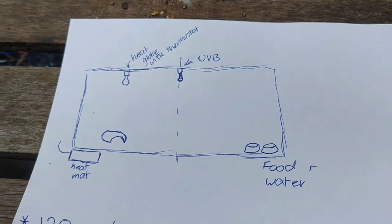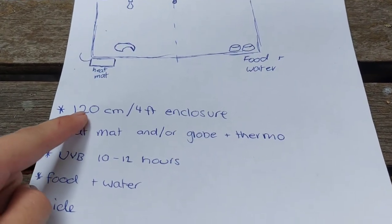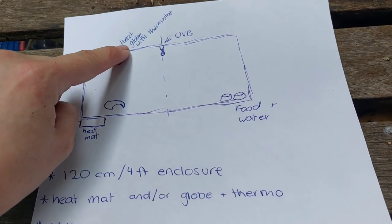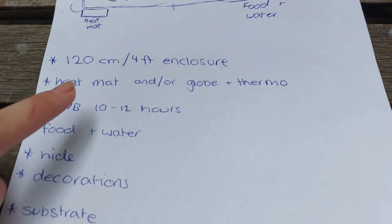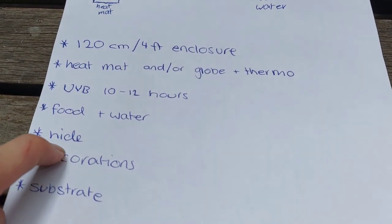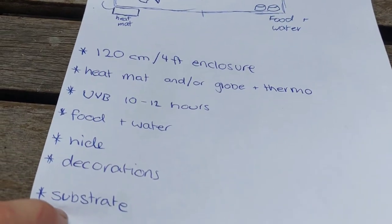This is just your bare basic minimum: 120cm or 4 foot, a heat mat and dual globe. Any heat globe needs to be controlled by a thermostat, UVB for 10 to 12 hours a day, food and water, a hide, and any decorations like rocks and substrate.